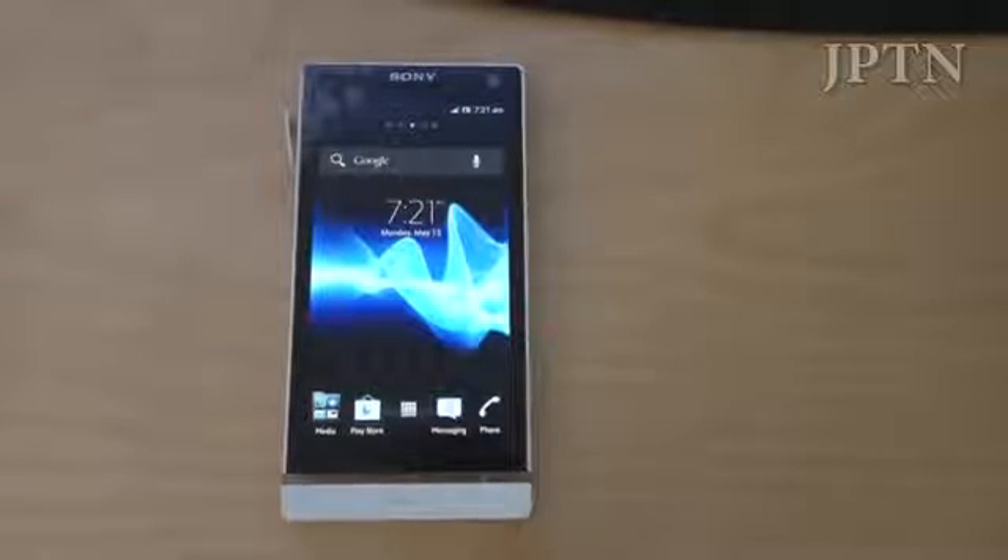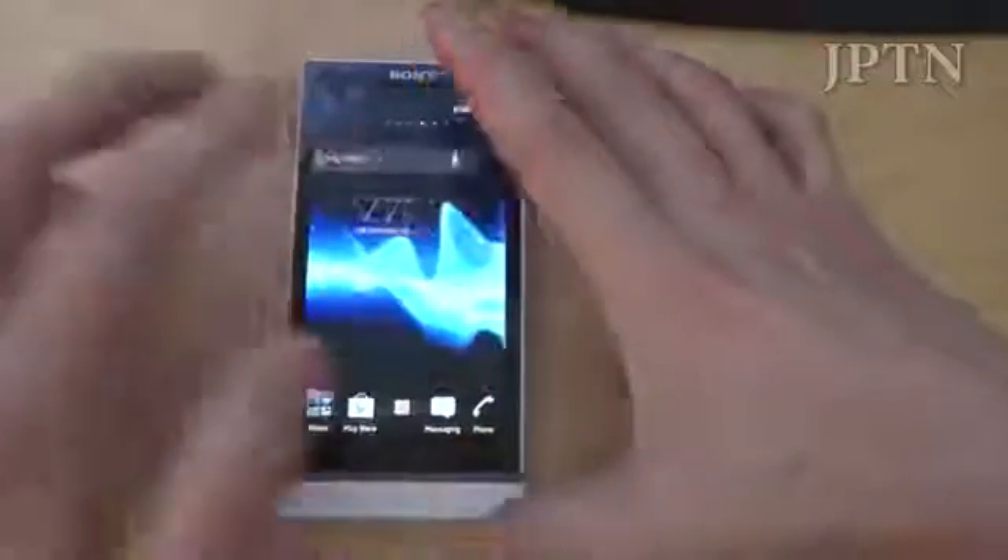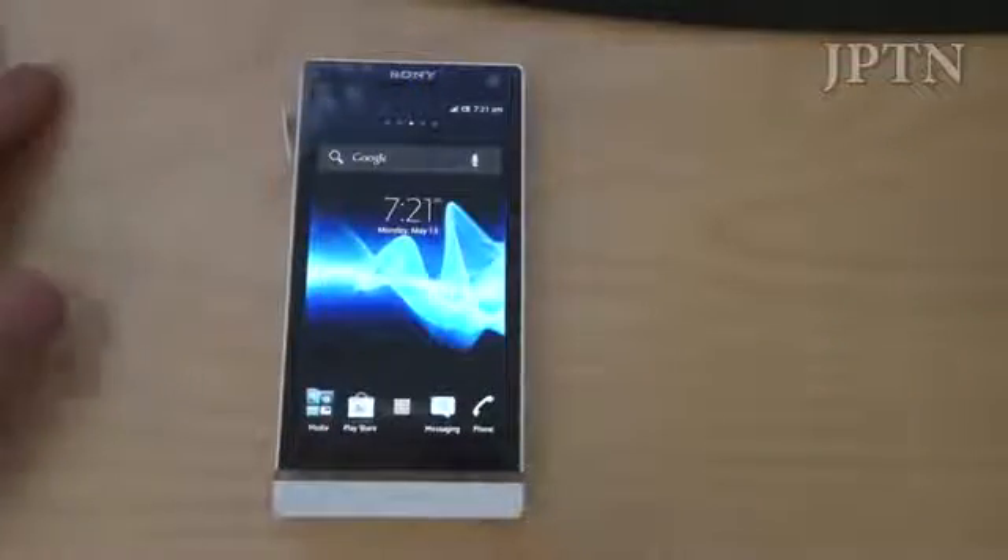In this video, I'm going to walk through how to install the leaked Jelly Bean firmware onto the Xperia S. But before I start, just a few notes.